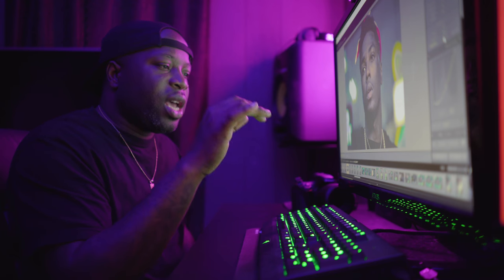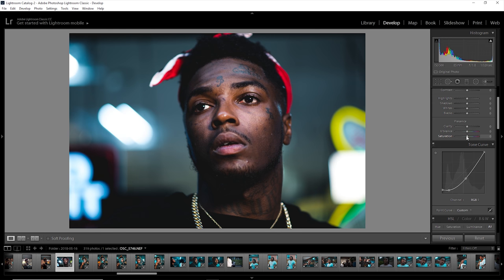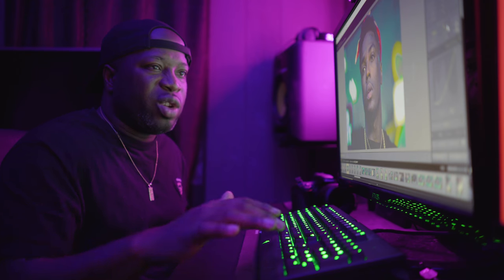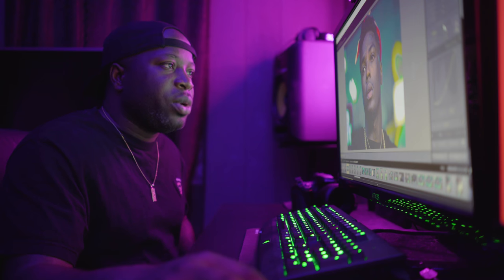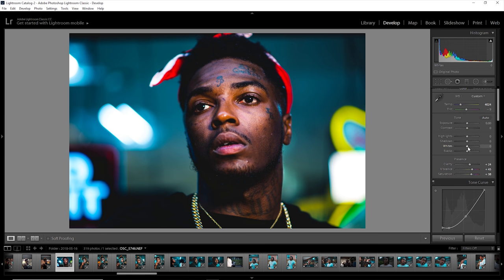Another thing I like to do — you can see the background has lights from the store windows and all that stuff — so I boosted the saturation and also boosted the vibrance. For this picture it was pretty simple. I boosted the environment and put a little bit of clarity on it just to make everything pop. You can see how that pops.